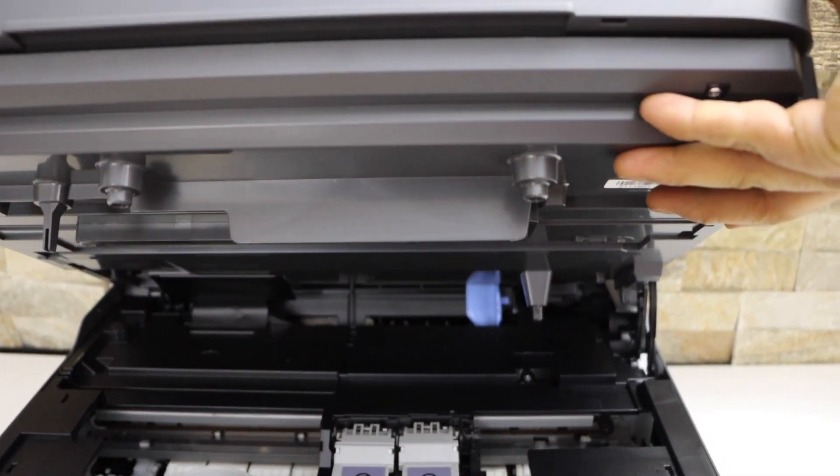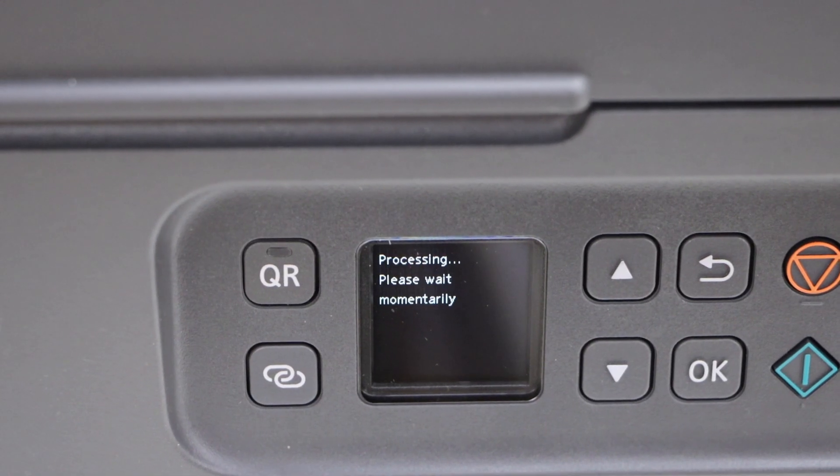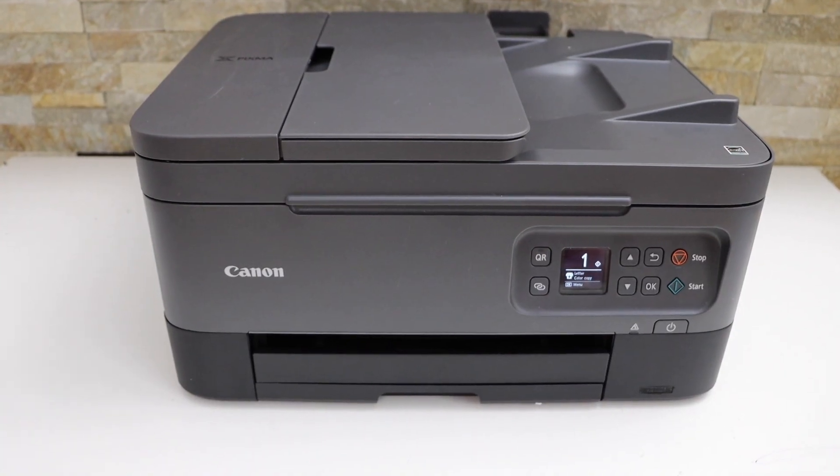Now lift it up a little bit and let it go. It will close itself. Once it is ready then we can start using this printer for printing.